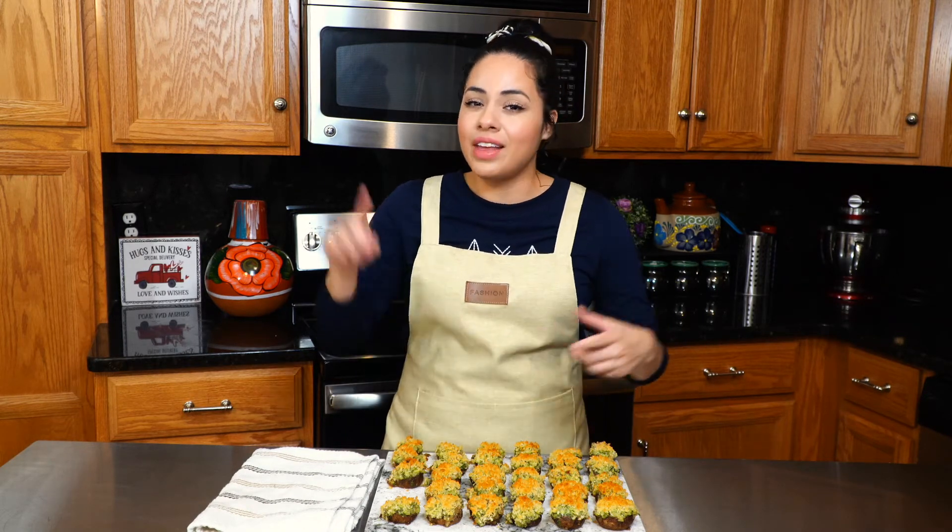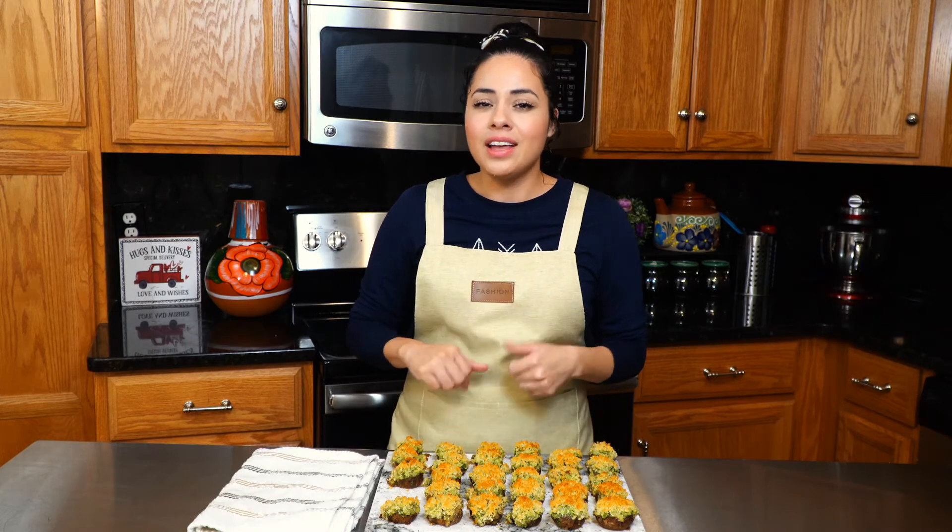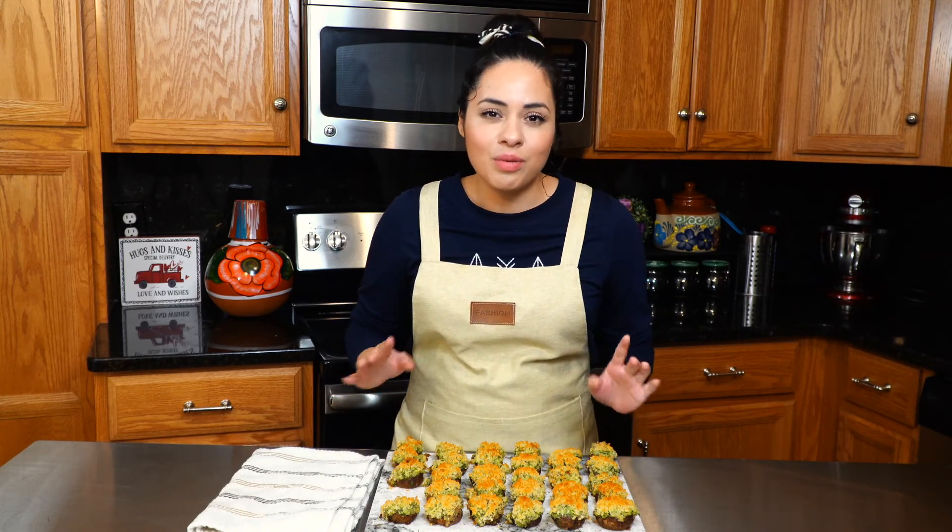Make sure you try this recipe and then come back and comment below — let me know how it went. Also give us a thumbs up if you liked this video, and remember you can follow me on Facebook and Instagram. Thank you so much and have a wonderful rest of your day!